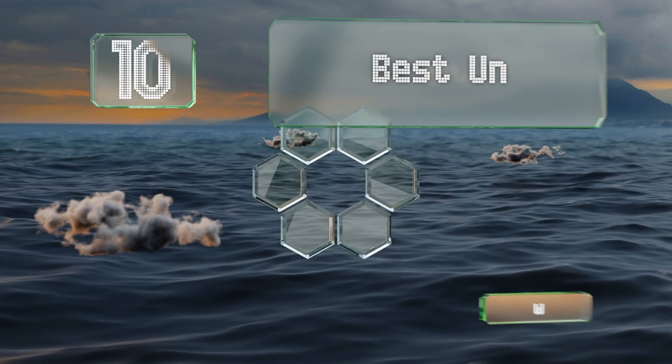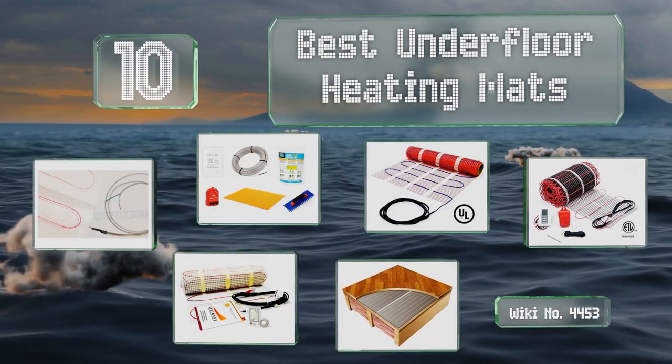EasyVid presents the 10 best underfloor heating mats. Let's get started with the list.